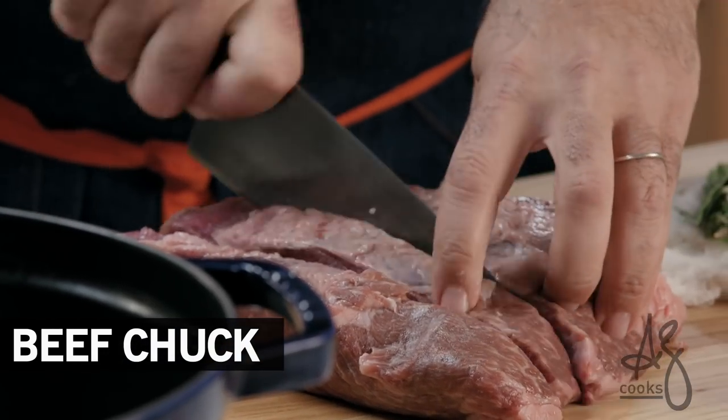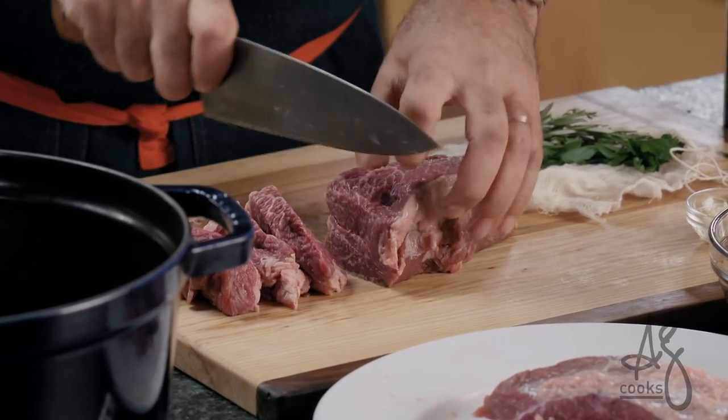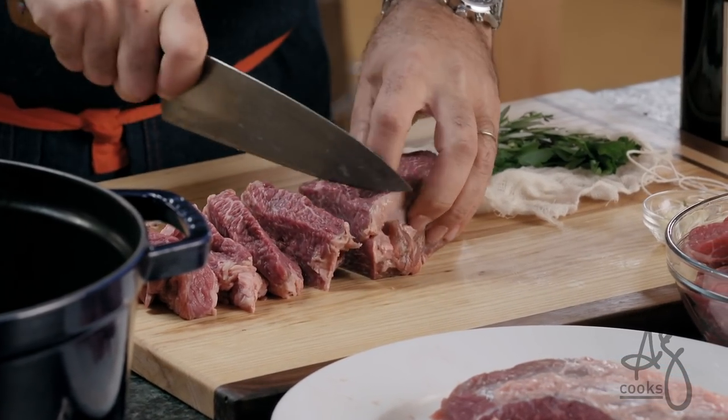First thing you want to do is cut this in strips and then we're just gonna cut it in cubes. My rule of thumb is that I want to be able to bite it.